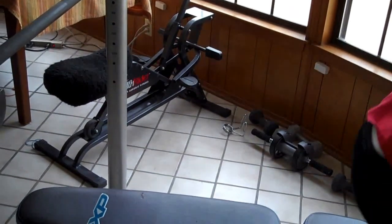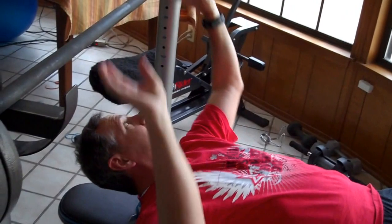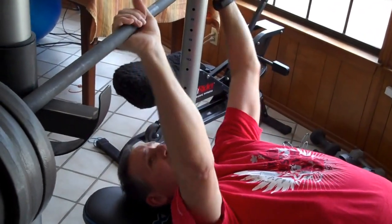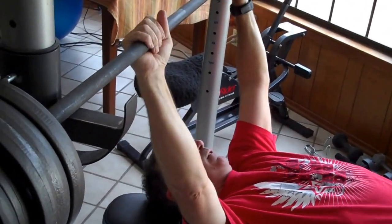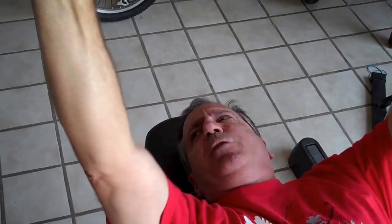Okay, I'm going to meet significantly more resistance than the first time. Here we go. One, two, three, four. Okay, let's get done maybe a couple more reps.